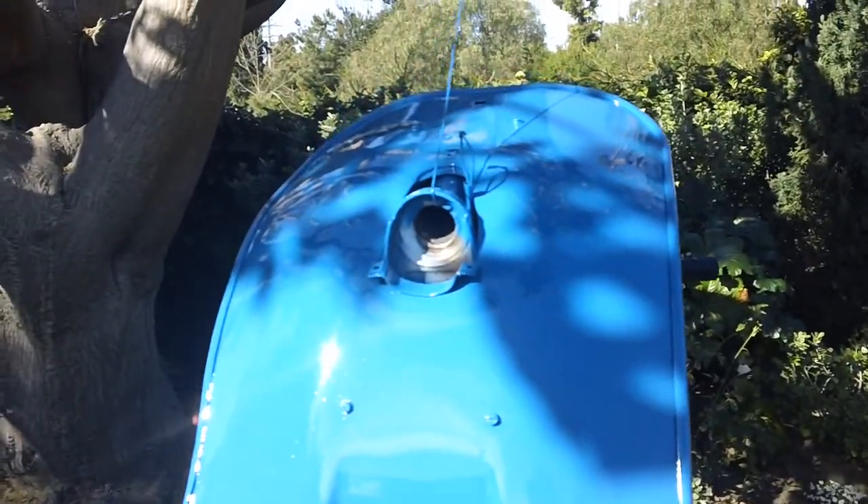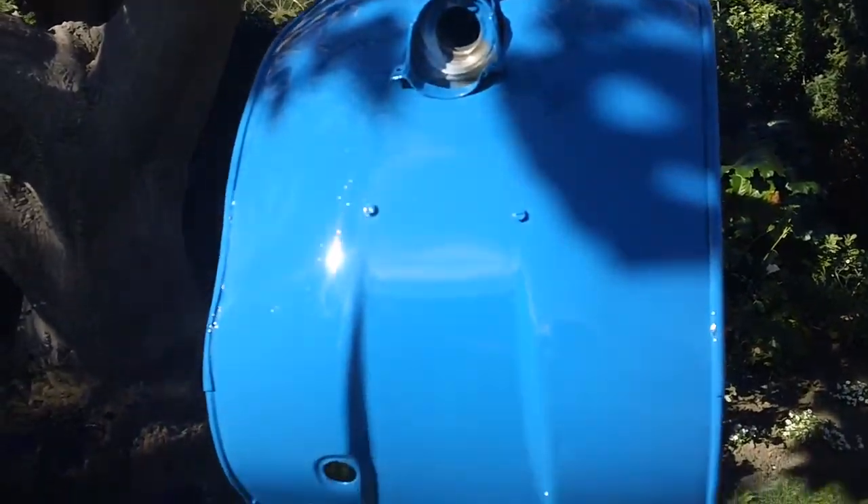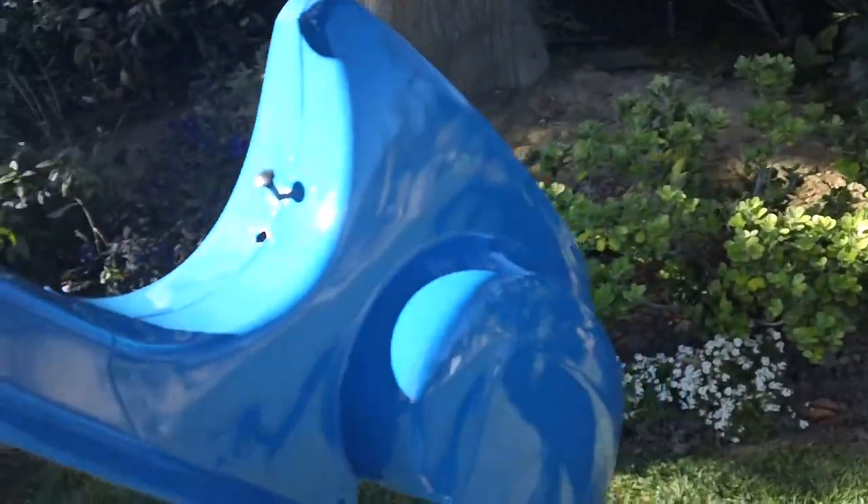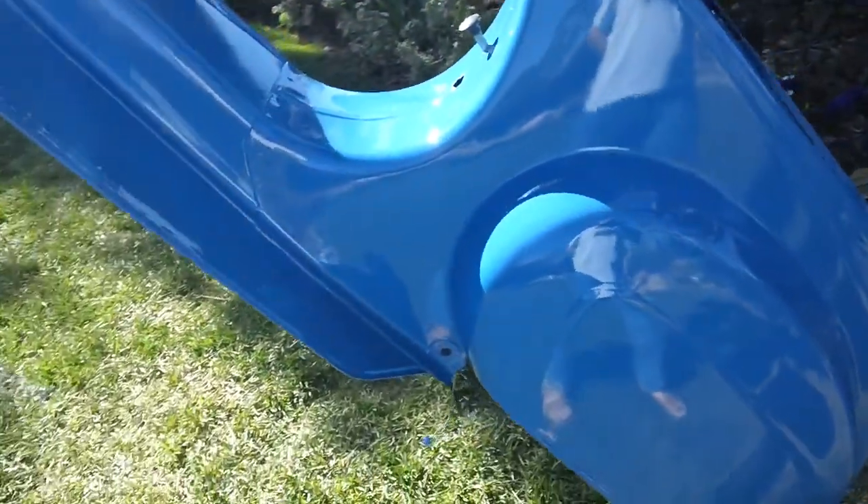No orange peel, a lot of shine to it. Very cool. And he got everything, including the underneath and in the tire well.